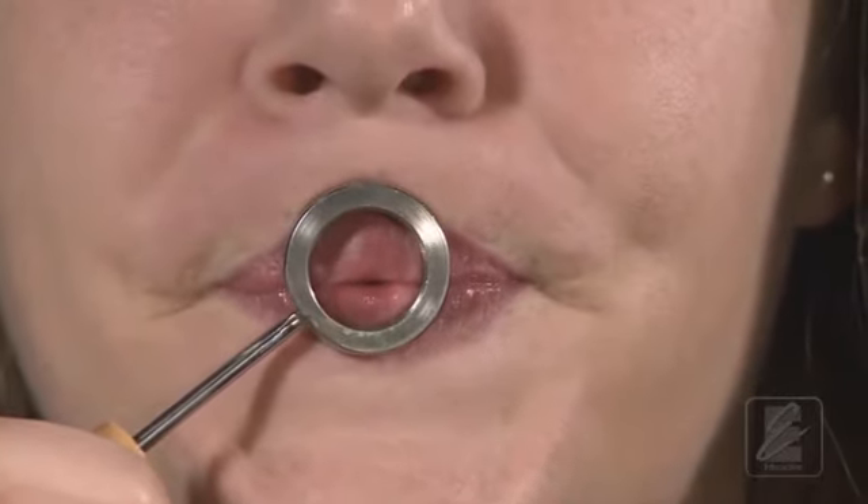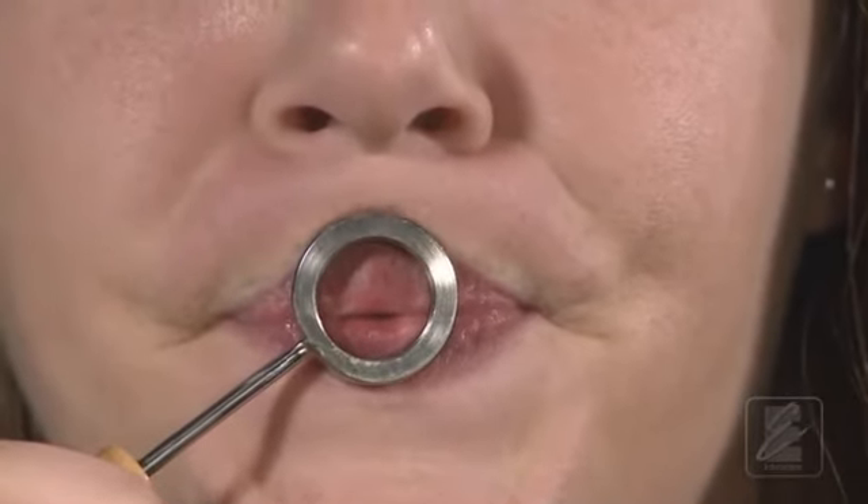Watch again as Katie performs this siren on the visualizer. Now listen to the result on the mouthpiece.